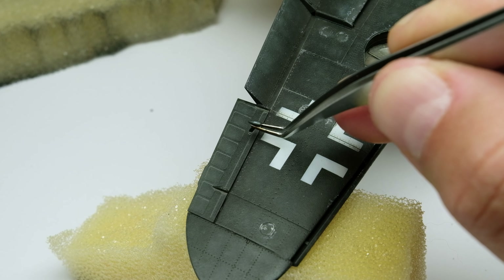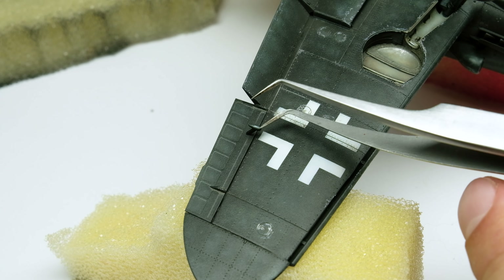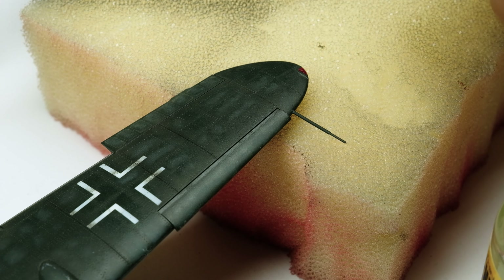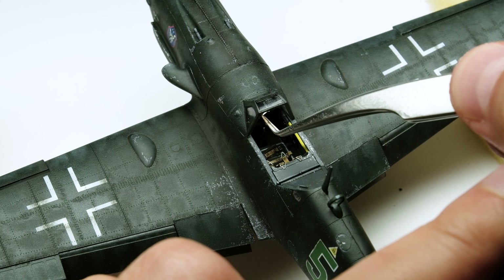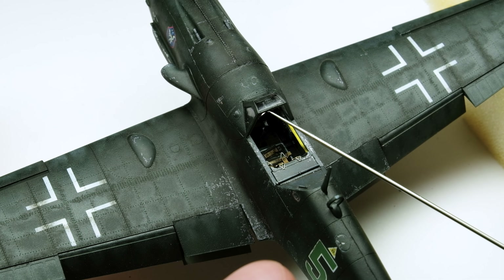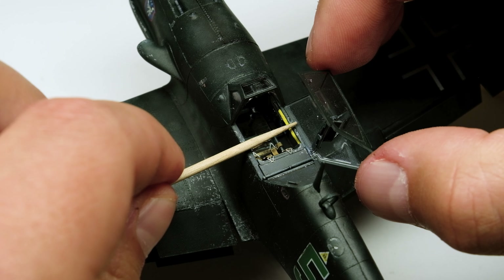As I don't have to put the model on the foam cushions anymore, I add some more small parts which can easily break off. The canopy is attached with a dedicated ultra glue from Amomig — this glue won't stain the clear plastic parts like CA or plastic glue could do.